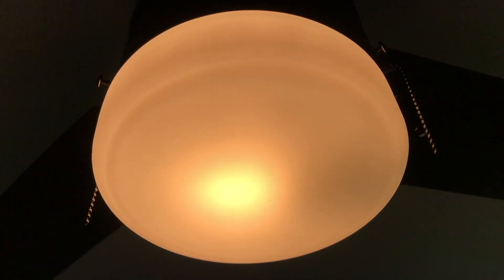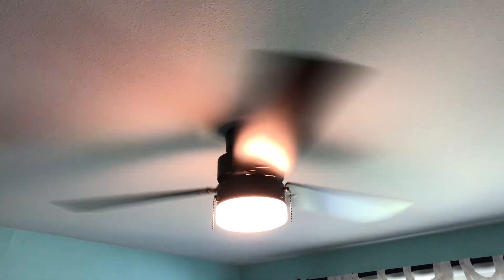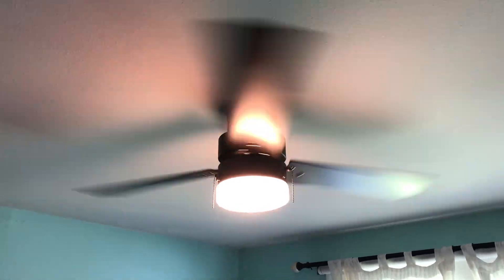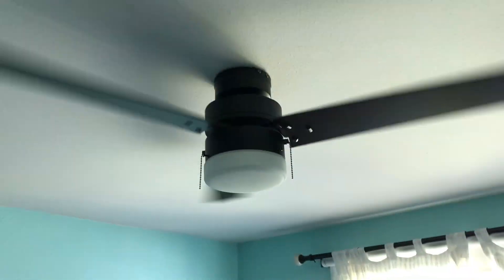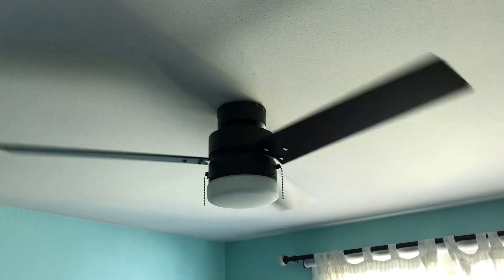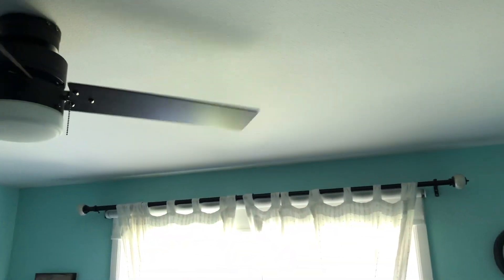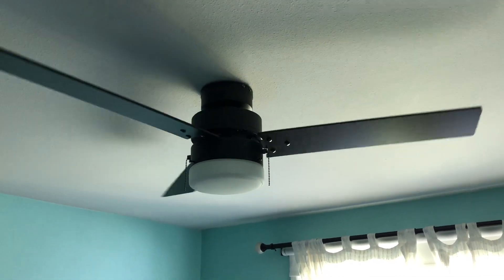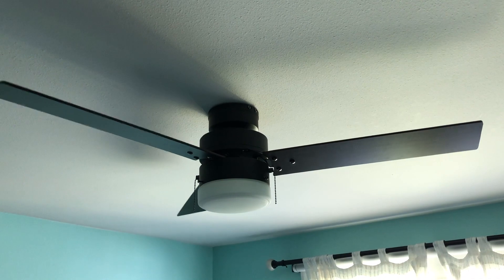That looks really nice. I'm real happy with that, especially on clearance for $24 — much better than those little huggers that are about the same price. Now that I know what side does what, let's turn it off. I'm sure it'll do a nice spin down because it's brand new — this is the first time it's been turned on. I really do like these three-bladed fans; they look very industrial to me. I like that industrial look and feel. You can see how it kind of matches the curtain rod. It doesn't match the flooring, but it matches some of the other stuff in here — my friend's desk is the same color. It's low profile — definitely not going to hit your head on that.